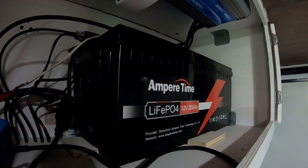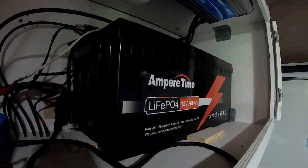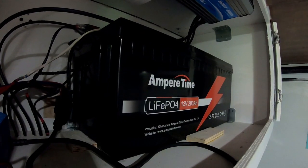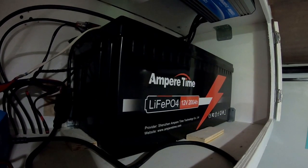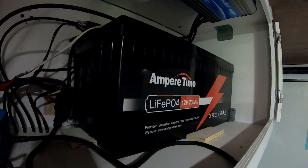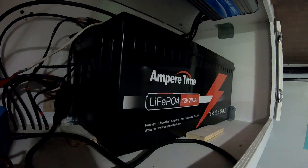This is our battery — the Ampere Time lithium iron phosphate 200 amp hour. They make two variations of this battery: one with a 100 amp BMS and the other with a 200 amp BMS. The model that I have is the 100 amp BMS.